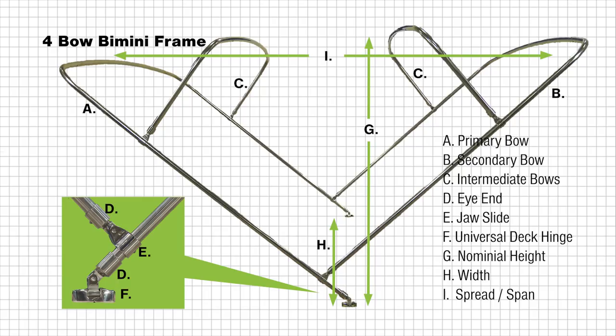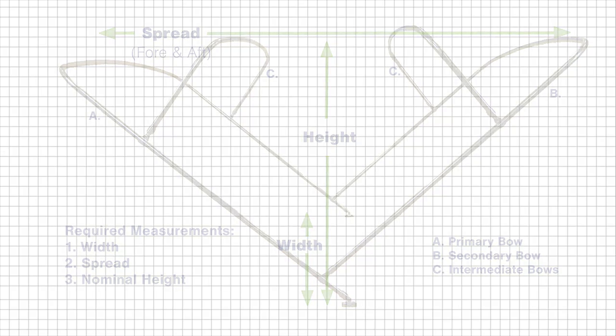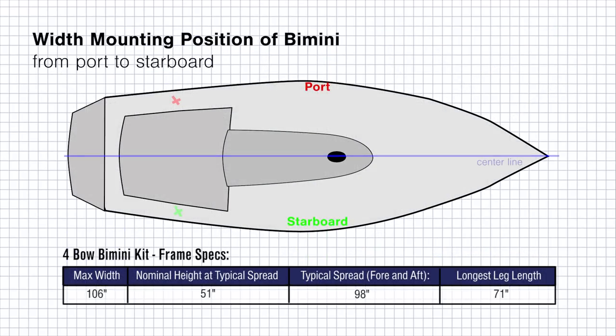Here are some of the common terms you can expect to find throughout this video. Before we can build the four-bow bimini frame, we need to know the desired width, spread, and nominal height. To get these measurements, you'll need to go to your boat and determine what works best for your bimini top. Decide where you want your bimini mounted on the port and starboard side, and take a measurement from those two points.